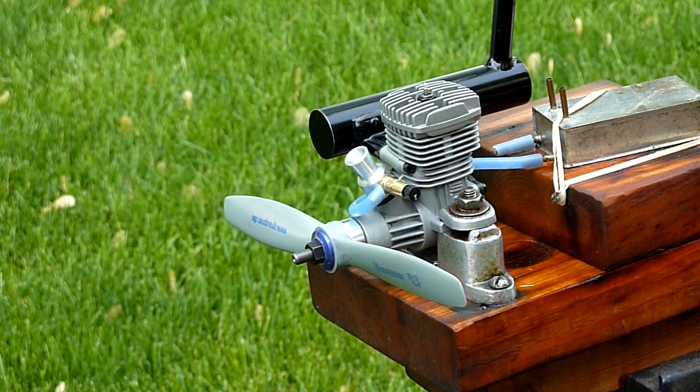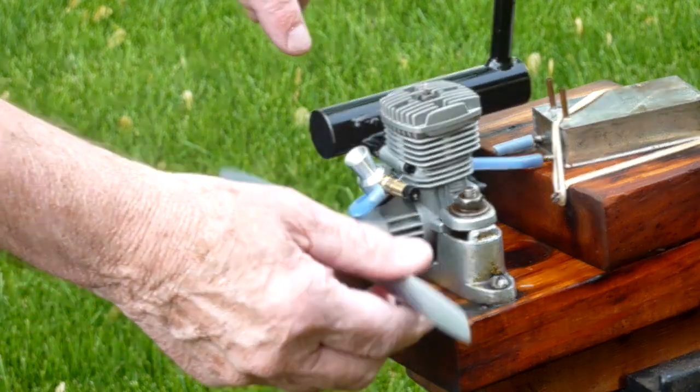The Venturi throat is the same diameter as the other one that I made, so let's check it out. I have no idea where to set this needle, so this will be an interesting test.